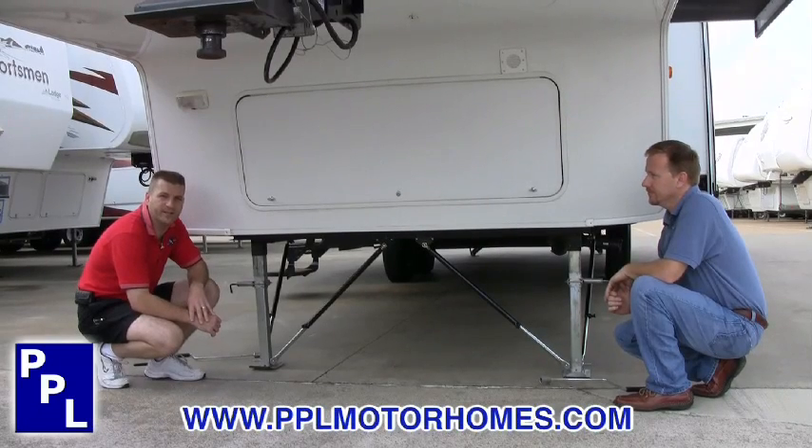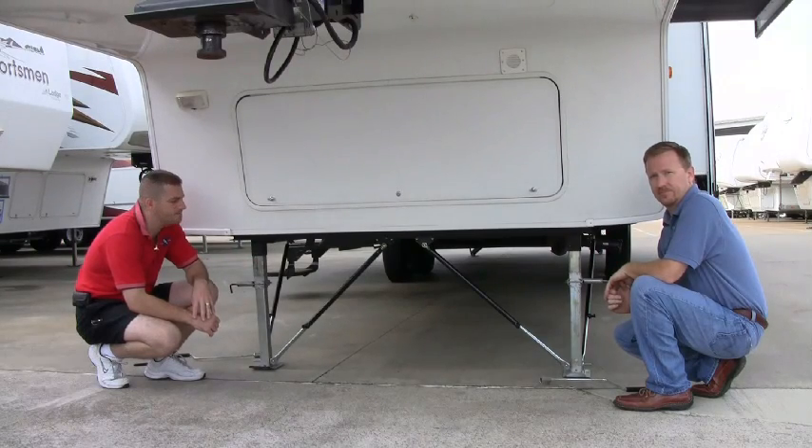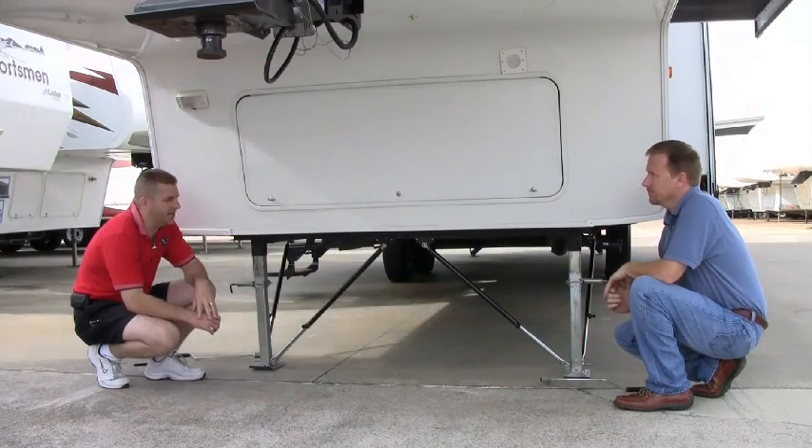Hello, my name is Boyd McBacon. I'm with PPL Motorhomes in Houston, Texas. Today we're talking with John Hawkins. John's the aftermarket sales manager for BAL. We're going to be discussing the lock arm stabilizers that BAL has.